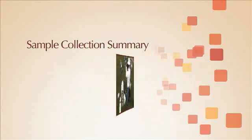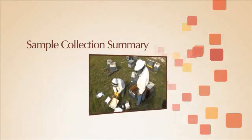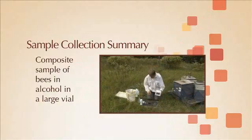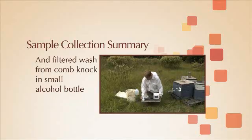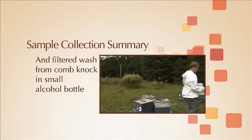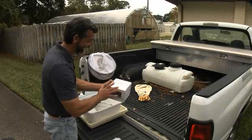You will also knock a single brood frame from each colony to dislodge exotic parasitic mites like Tropilaelaps. You will leave the apiary with a composite sample of live bees in the ventilated cardboard box, a composite sample of bees in alcohol in a large alcohol vial, and filtered wash from the comb knock in a smaller alcohol bottle. Following are the specific steps involved in sample collection.